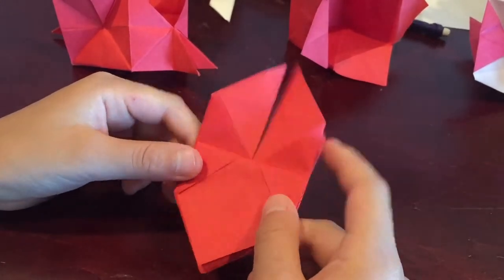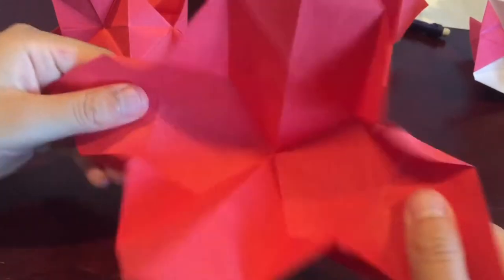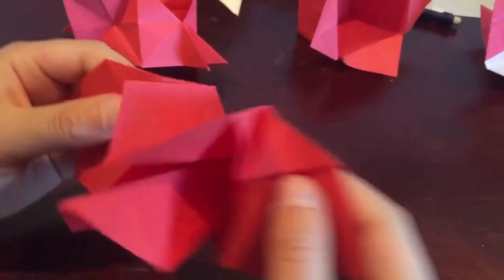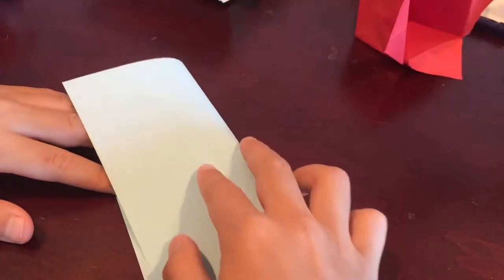Welcome back to our channel. Today we will be teaching you how to make this origami beetle flasher. All you have to do is pull on the two corners right there and it will open up and flash. Want to build it? Let's get started. For this project you need one six-inch square of origami paper. Start off by folding in half.